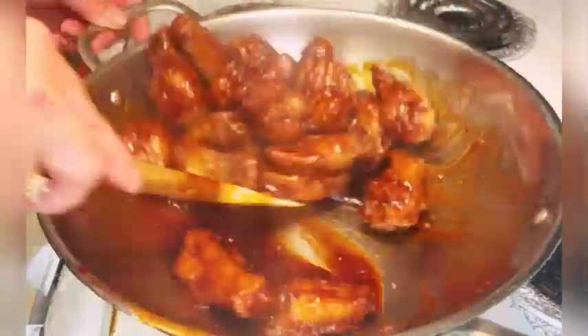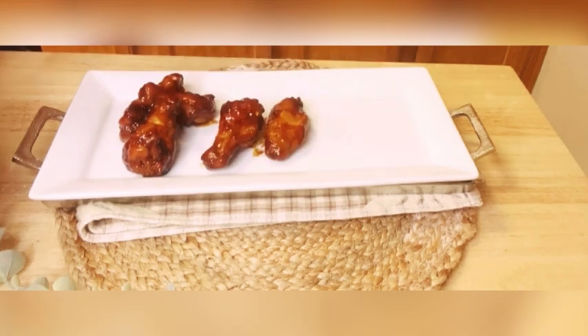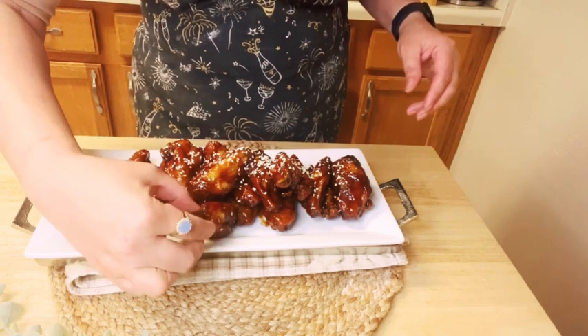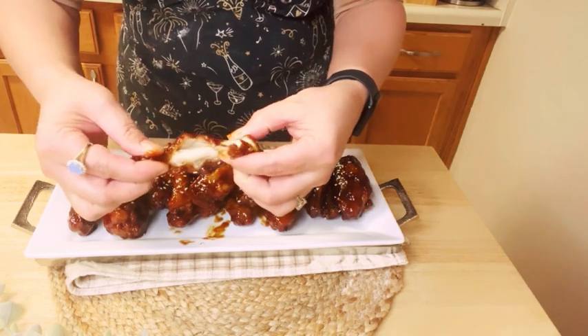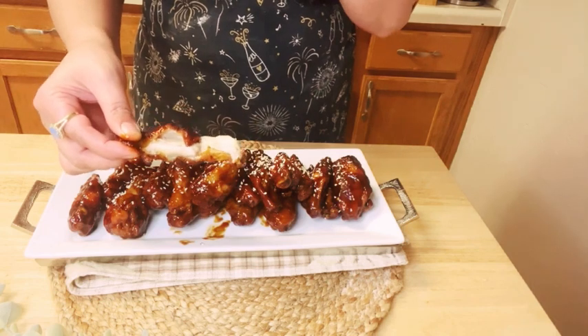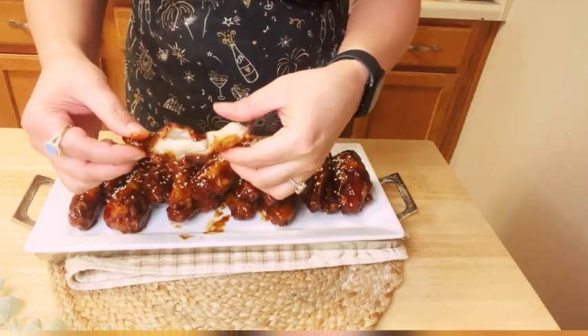Hello everyone and welcome back to my channel. Today I am going to share another mouth-watering recipe: spicy and sweet barbecue chicken wings. These spicy and sweet barbecue chicken wings are a symphony of flavors and textures that will have you reaching for another piece before you even realize it. So without further wasting time, let's dive right into it.